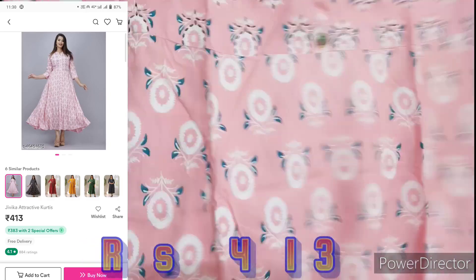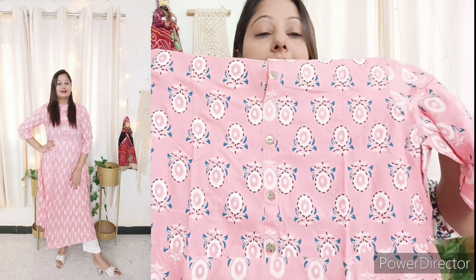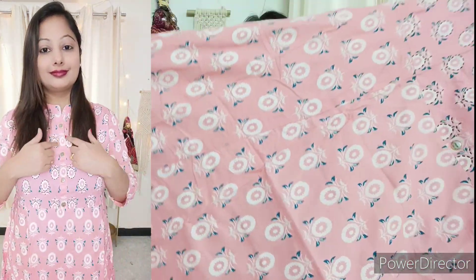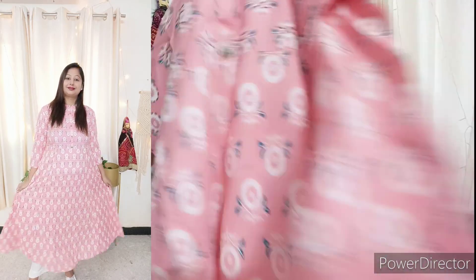Next is a long shirt in Anarkali pattern. This is a light baby pink color. You can see the details of buttons — there are 3 or 4 buttons. You can add floor length in a print with 3/4 sleeves. This is Anarkali pattern. If you like this shirt, you can try it — you can see the front and back side.